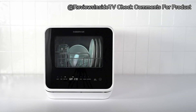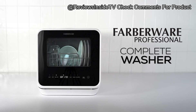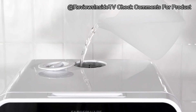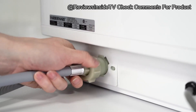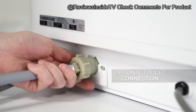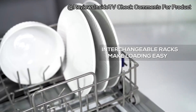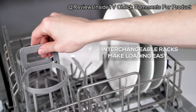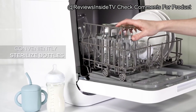Welcome back to Reviews Inside TV. Today we're taking a look at the Farberware portable countertop dishwasher with a 5-liter built-in water tank. This compact unit offers convenience for those in smaller living spaces, ideal for apartments, RVs, or anywhere a traditional dishwasher simply won't fit. The Farberware countertop dishwasher is a versatile, space-saving solution that delivers surprisingly robust cleaning power.